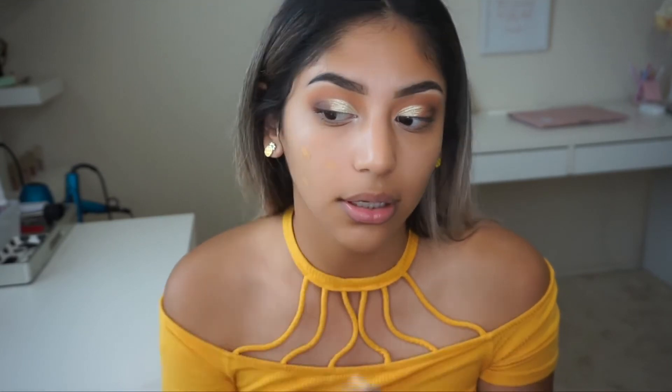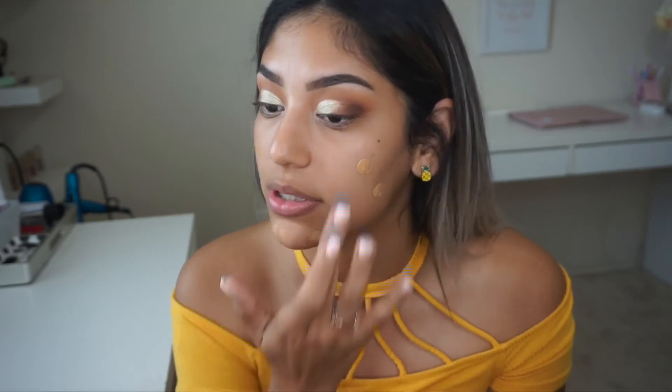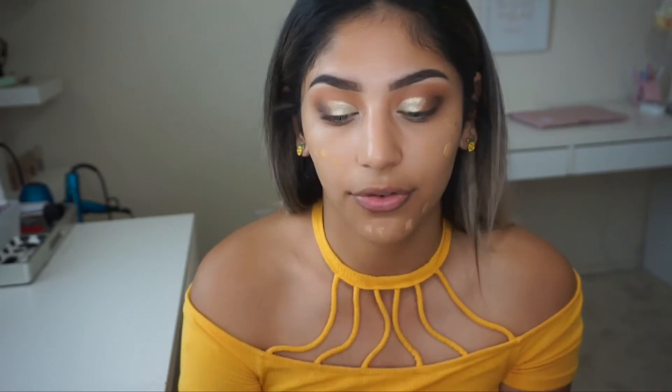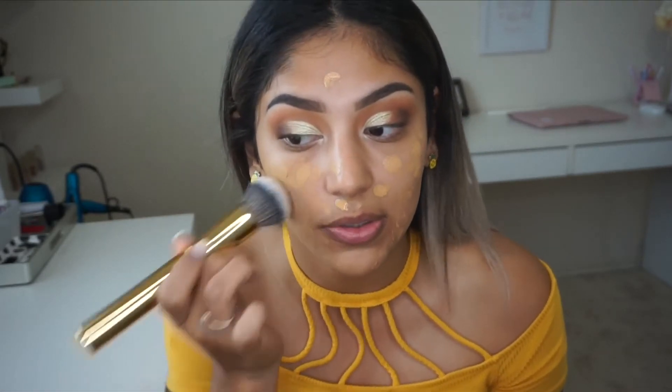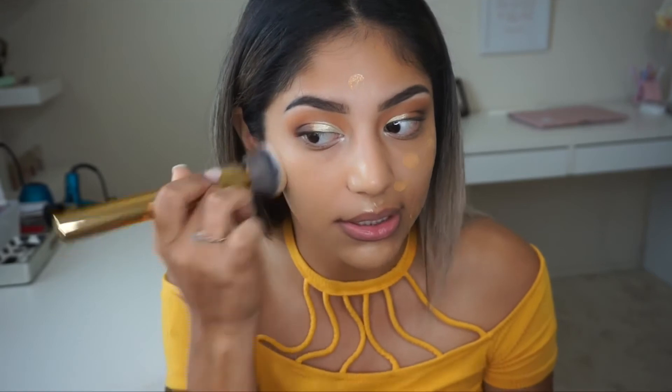I already went ahead and primed my face, and I'm just going to dot the foundation all over my face to see how it applies. I've heard so many good things — I really hope I like it. I feel like I have so many foundations but I'm always on the hunt for a good one. I'm blending it out with the brush now — I think it's a pretty good match, not actually that bad. I like this brush — it's pretty fast at spreading and applying the foundation.